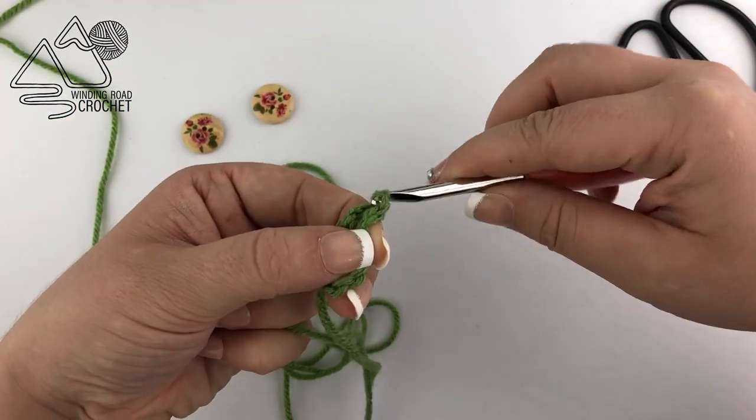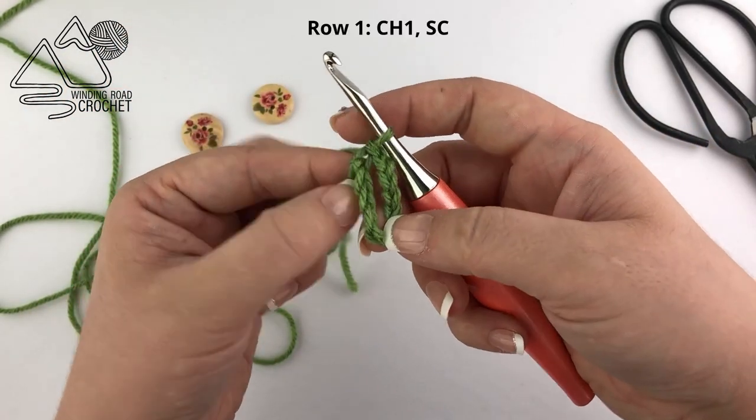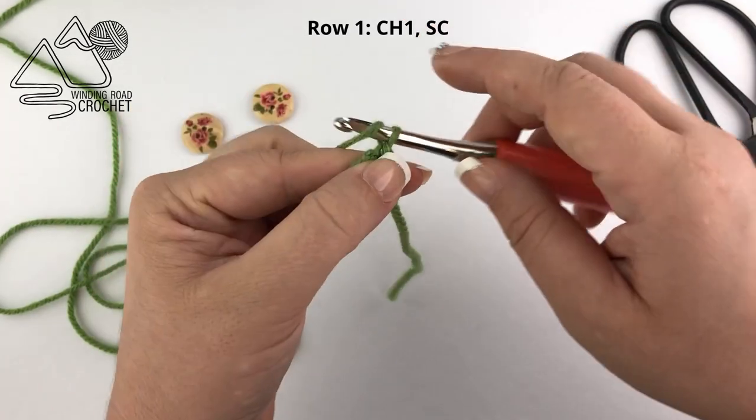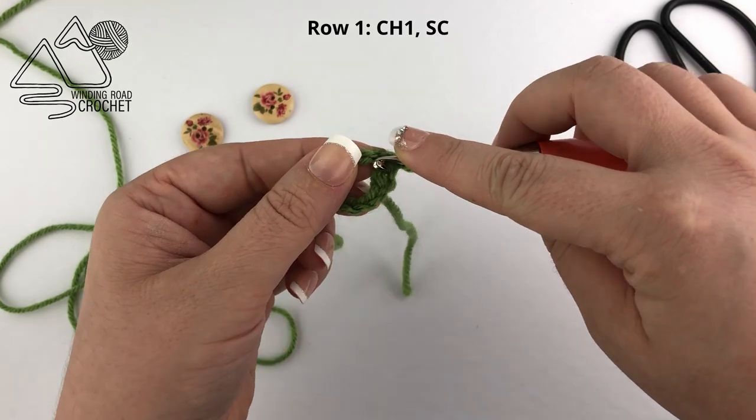Pull that through to slip stitch to the first chain and now we're ready to start our first row. We're going to do this by chaining one and then making a single crochet into the next chain — just one stitch for this row.